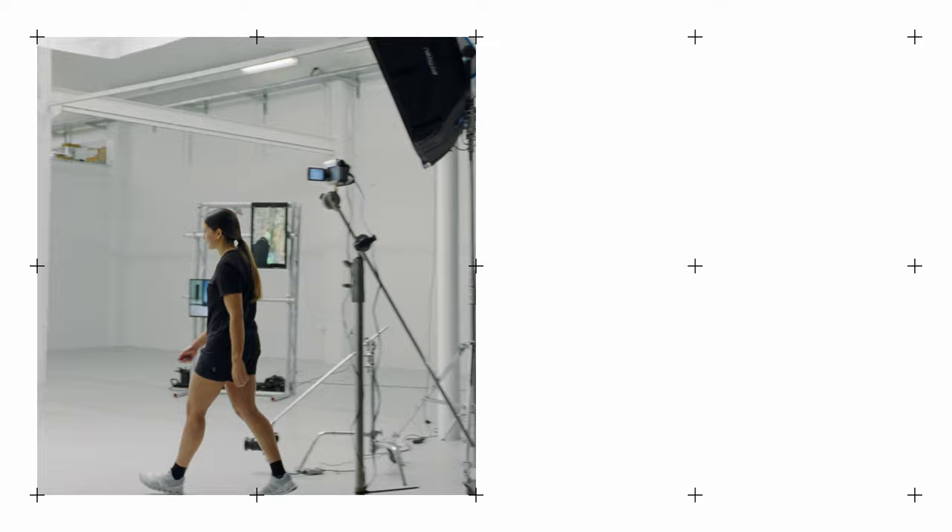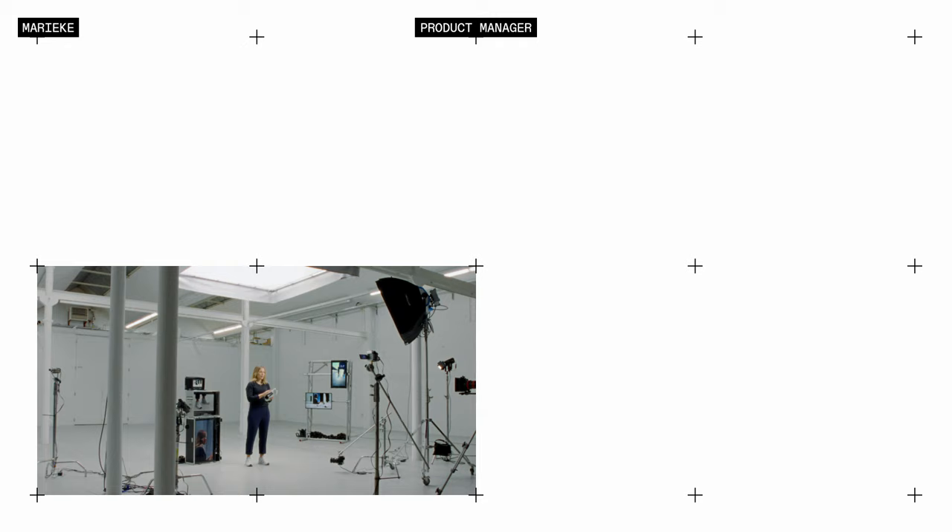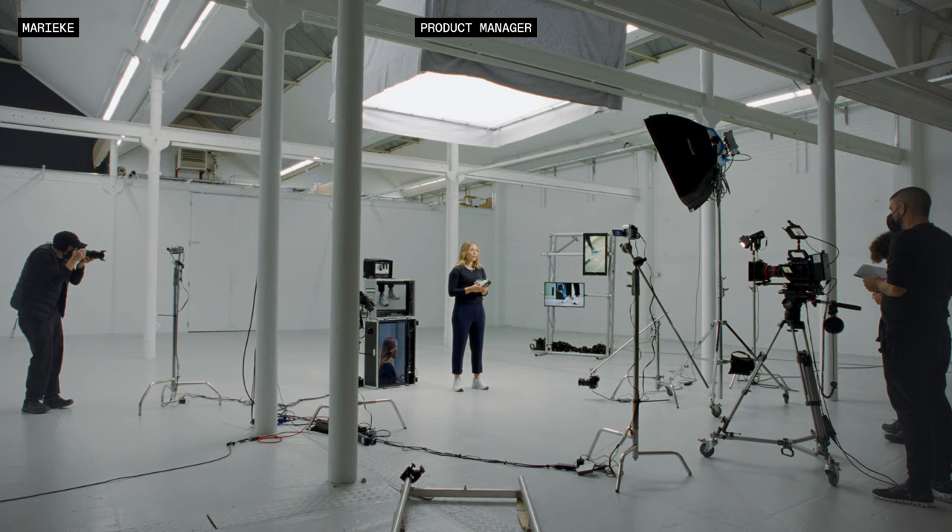Runners want pain-free running. They just want to put on a running shoe and actually feel good. In the Cloud Runner, we have a slightly wider platform in the forefoot. This gives your toes a lot of space and it also gives you a very secure feeling during your run.